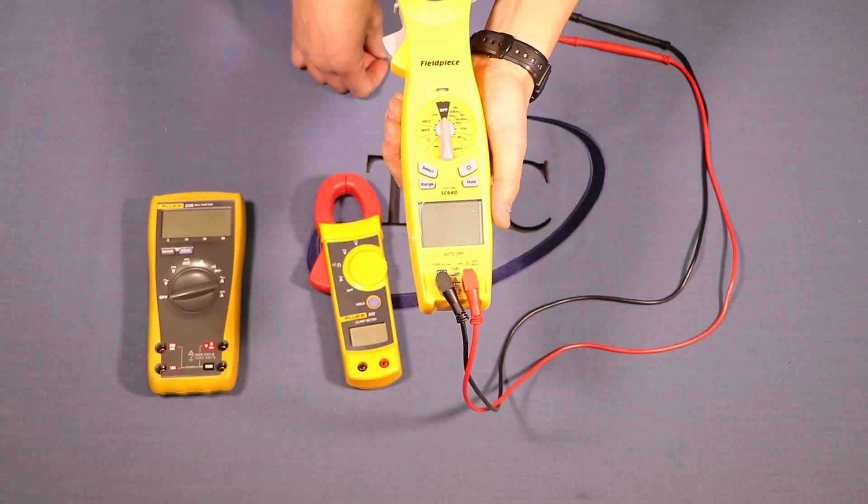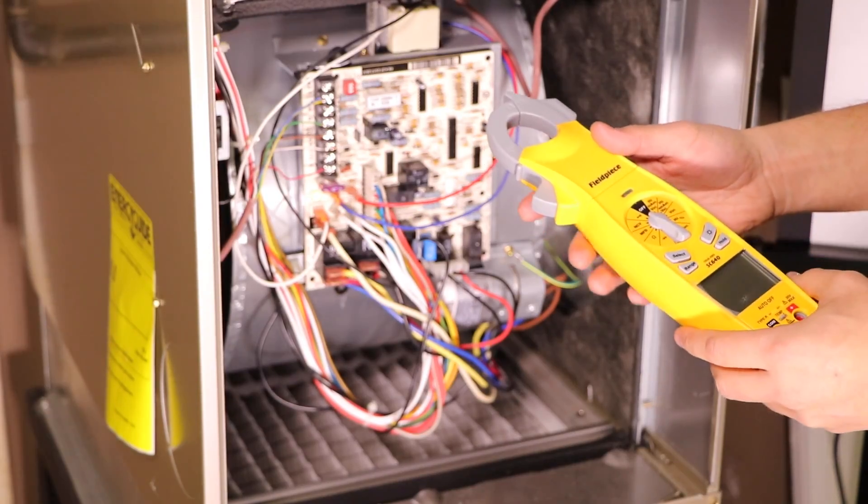How to use your multimeter, and be able to read temperature through this meter as well. We're going to take an amperage reading on this furnace.